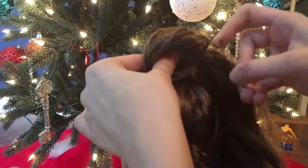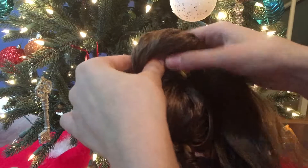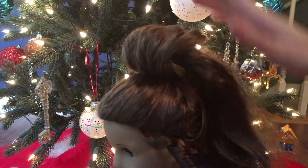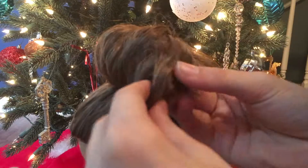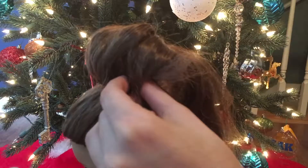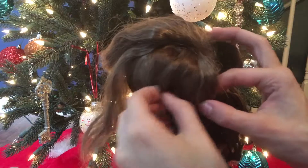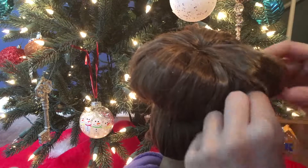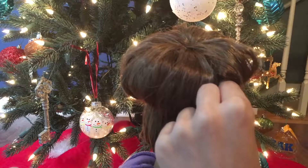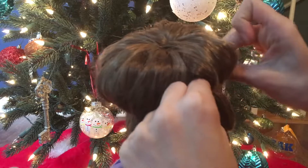Once you secure it with the bobby pin, you can fluff it out a little bit and make it pretty. Just go all the way around her head doing that with pretty good sections — they don't have to be super tiny and they don't have to be super big. Then once you're getting to your last one, just roll it up, put your bobby pin in it, and you're done.